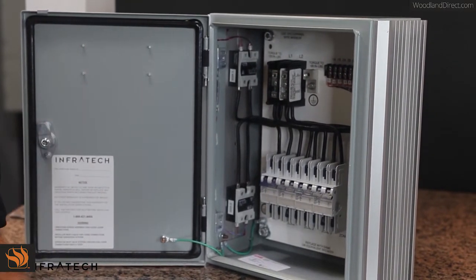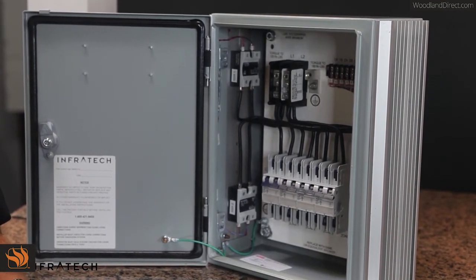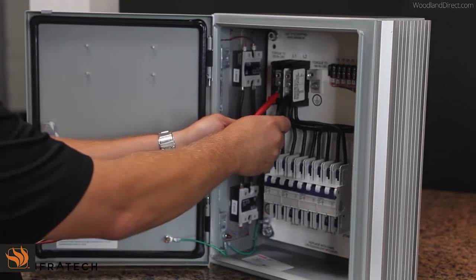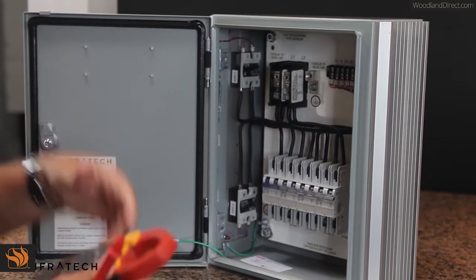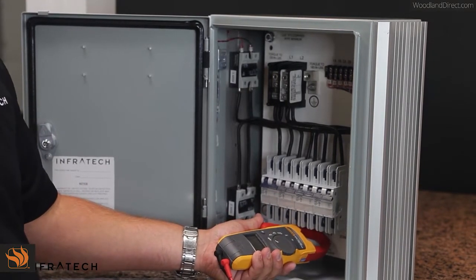Once we've established that you have the correct voltage for the rating of your heaters, we need to empirically prove or disprove that the heaters are working properly. The first thing is to take the reading. Please write down the exact voltage — do not round it up or round it down. The next reading we need will be an amp reading. You'll need to take an amp reading for each heater, and please record that number.